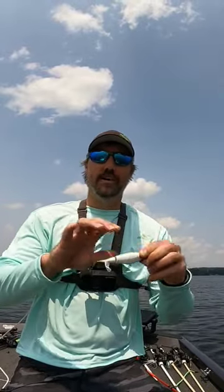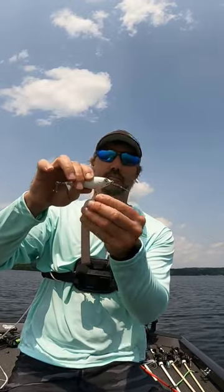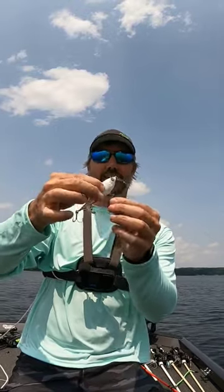What's up, everybody? I'm going to give you a quick tip on throwing a plopper style bait. If you're throwing it in hydrilla or lily pads, any type of vegetation, you always know that front hook is constantly picking up grass and getting hung up.